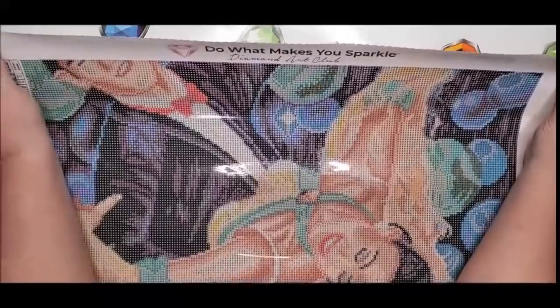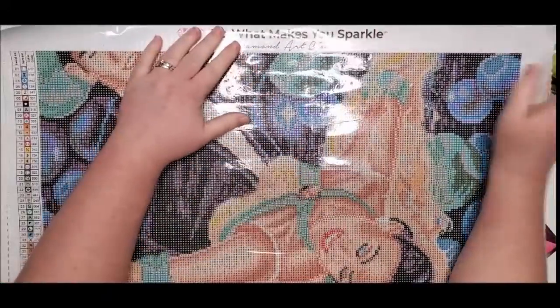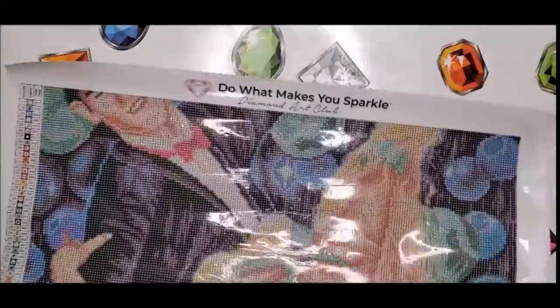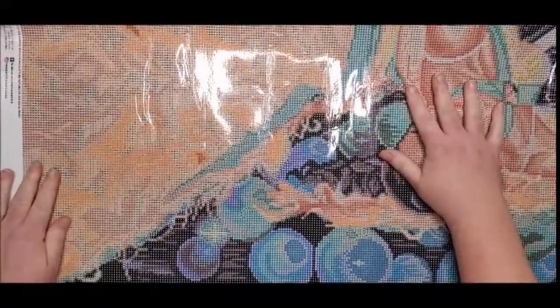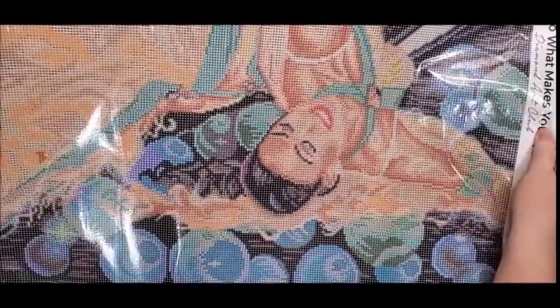A lot of the time when I do diamond paintings that aren't my style but I really want to do them, I'll donate them to a place that could use it or that would put it on their wall. I'm going to try and turn it sideways — it's not just long, it's wide as well. This diamond painting is mostly her dress, I mean it is called Balloons but her dress is a big part of it.